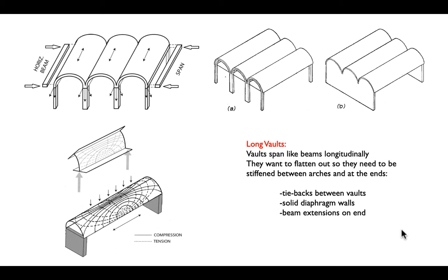The way long vaults want to fail is they want to flatten out, lose their section modulus, and therefore not be able to carry their own dead weight. So we'll have those horizontal beams or stiffeners at the edges.